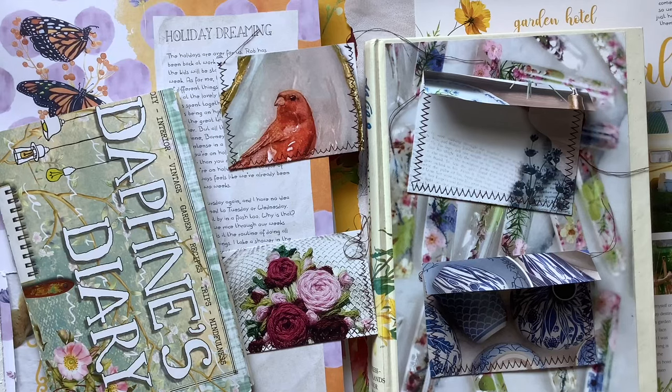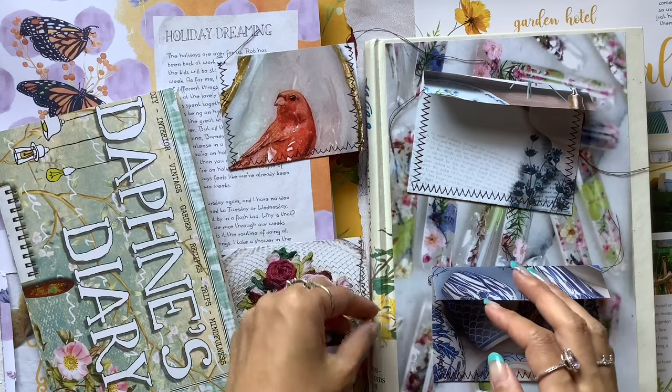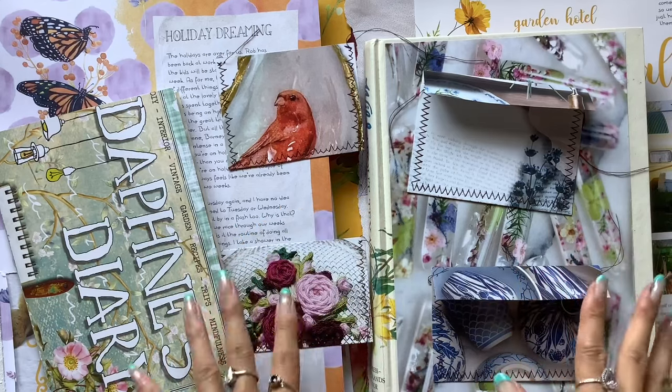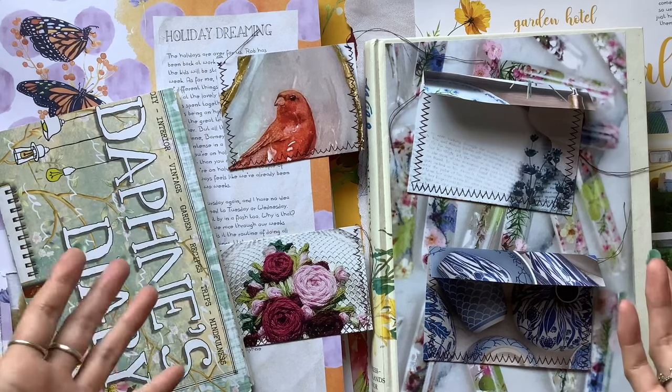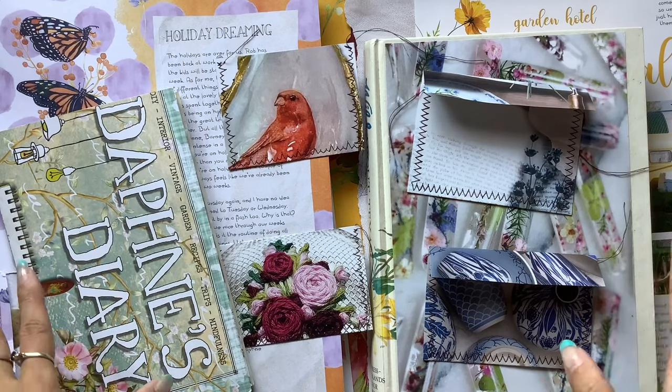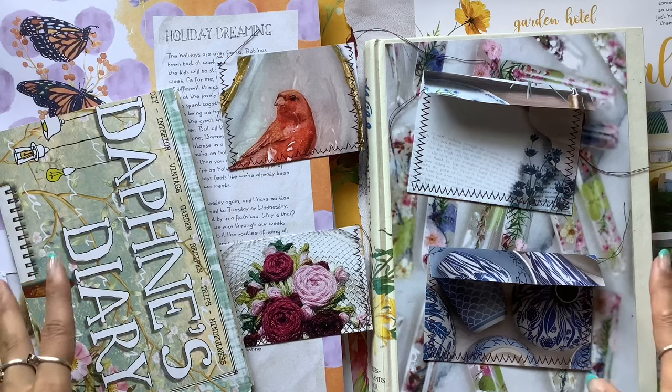Hi everyone, I'm JD from Willowband Journals, and this is a video request for some of my beautiful subscribers who wanted me to show more ideas for using the Daphne's Diary magazine, which is my favourite magazine.